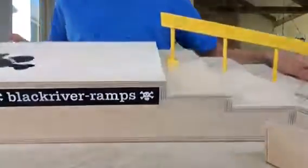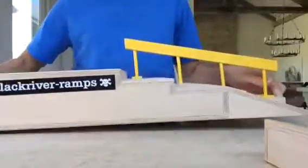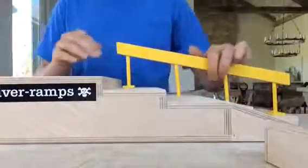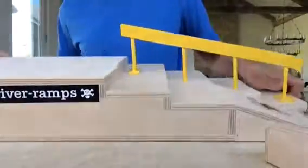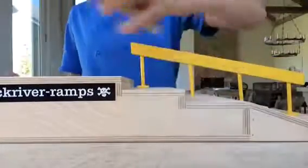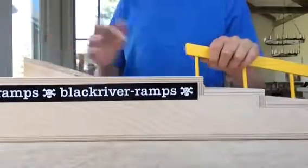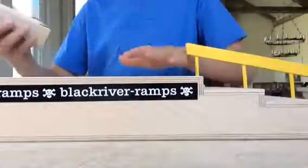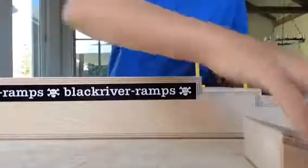Okay guys, we got the whole ramp complete. I had to drill some little screws into here for these screws to go into the wood actually. But it looks good now. The ramp looks so awesome. And I got the pocket kicker too, because I thought it would be kind of cool to put it on top right here, so you can do little tricks. There's like a huge area up here to do flat ground tricks, which is pretty cool.